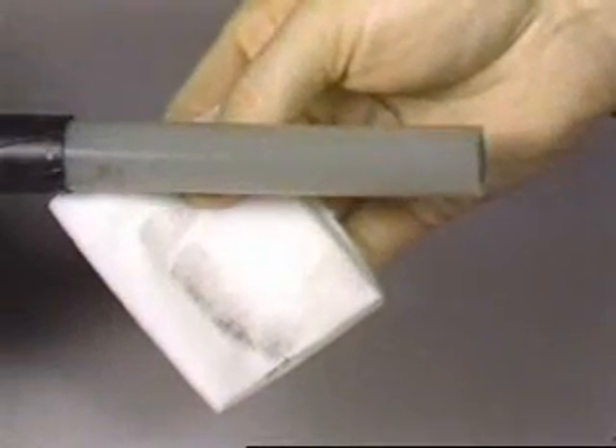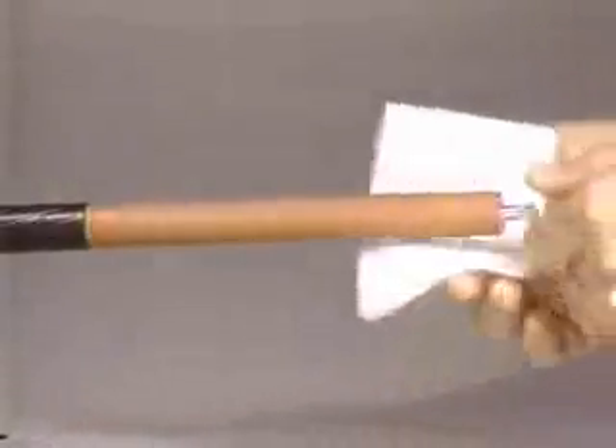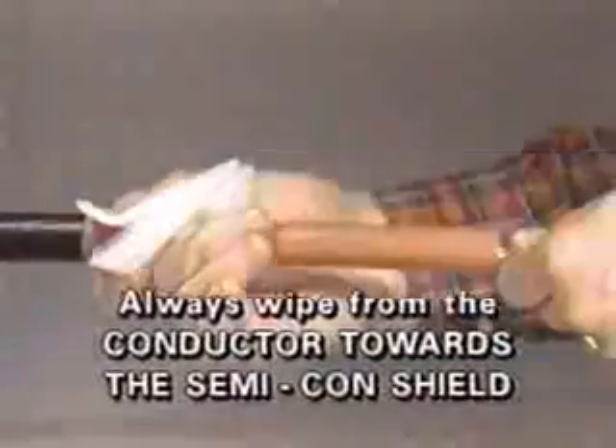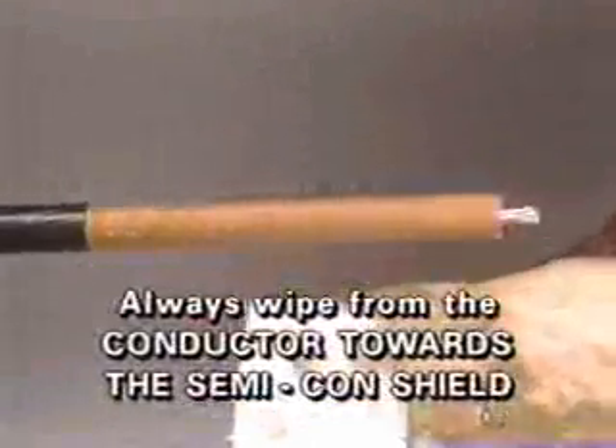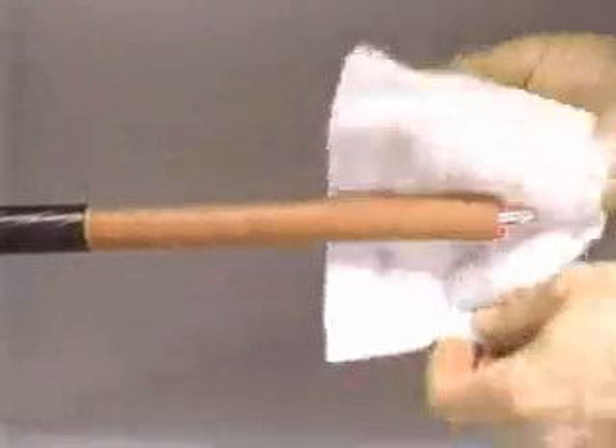However, even though the insulation looks clean, note the amount of black semi-con material removed with a cleaning wipe. The technique used for the solvent wipe is very important. The wiping should always be from the conductor towards the semi-con shield. Here, a circular wiping motion on the insulation going from conductor towards shield is used to clean EPR. Note that we are getting a significant amount of black shield residue on the towel.